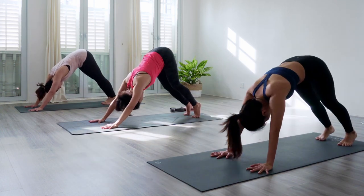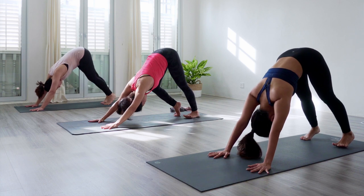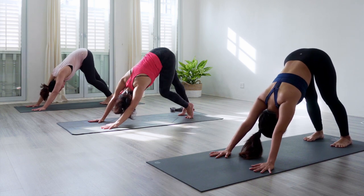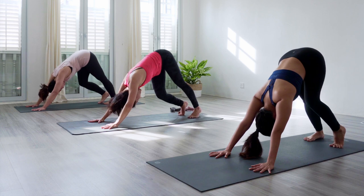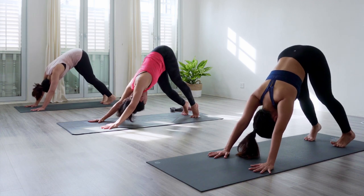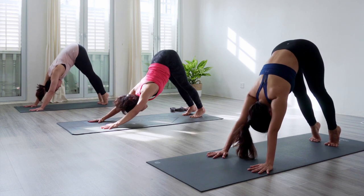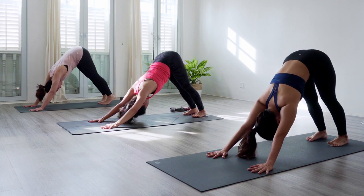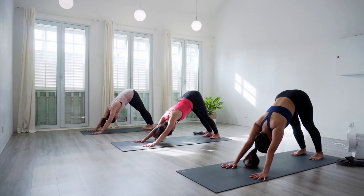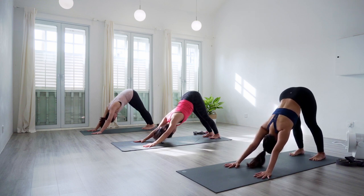Downward facing dog, exhale. Now paddle out your feet — left and right, heels and toes with one knee bent, opposite leg straight, and switch. Allow the hips to sway side to side like a dog wagging its tail — one shoulder towards the mat at a time. When you're ready, come up on tiptoes with both feet and with your straight legs, lift up your hips. Exhale, bring heels down to the mat. Find your perfect down dog with your gaze directed at your knees or navel.